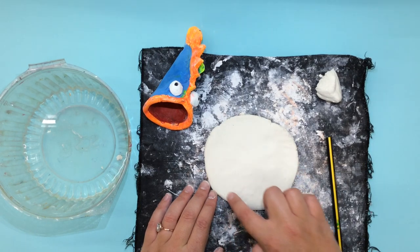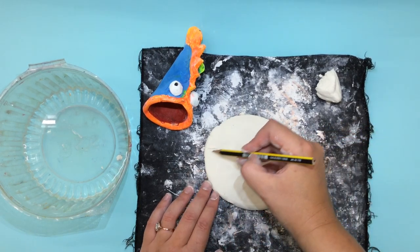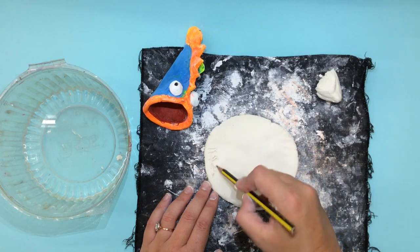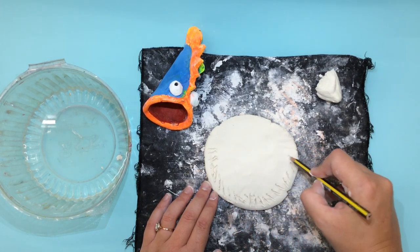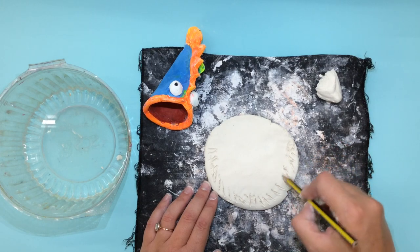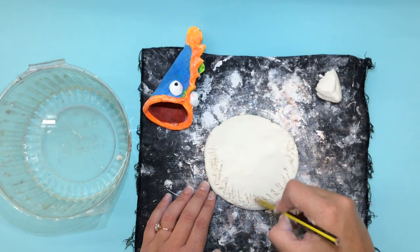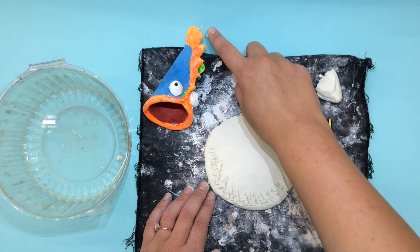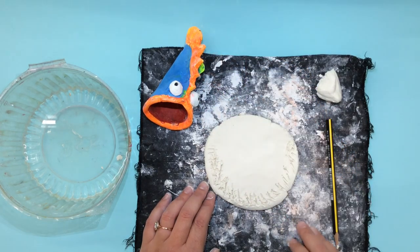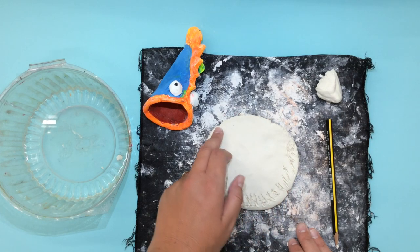We are going to draw a U on our clay with our pencil scratching. Scratch all the way around until you have made a nice U for your clay. This is the area where we will combine to make the spine or the fins of our fish, and we will have the open mouth here on this side.